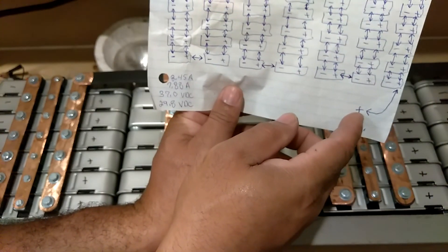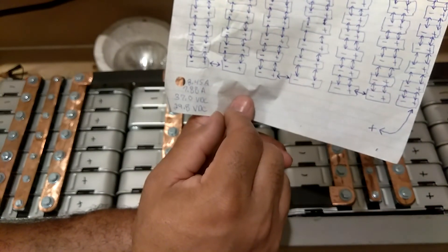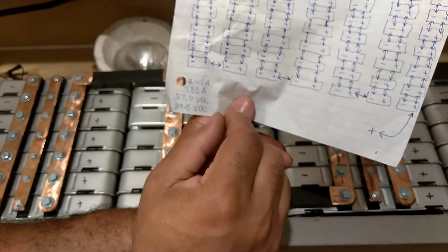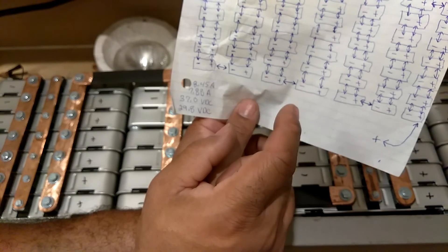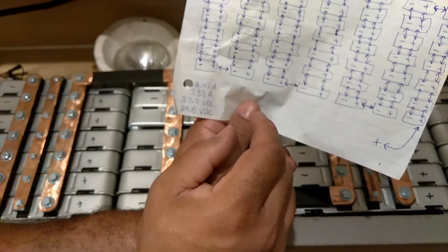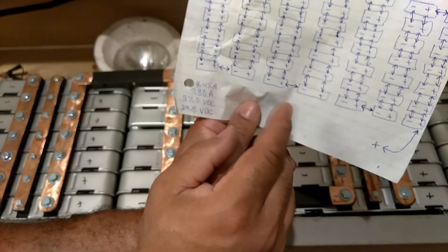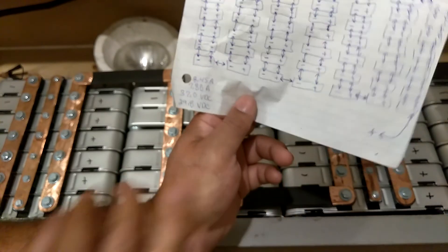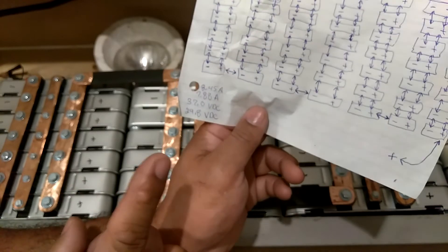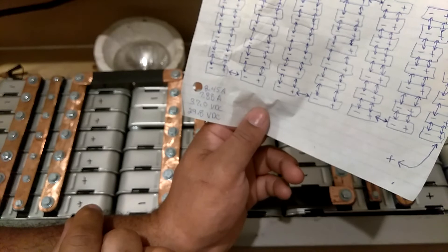Once it comes out on this end, which is positive, it comes out at 58.2 volts fully charged. But I don't fully charge them — I normally charge them up to about 57.3 volts, which is where they top off at. That is how my panels are and how my batteries are. I hope that helped you.